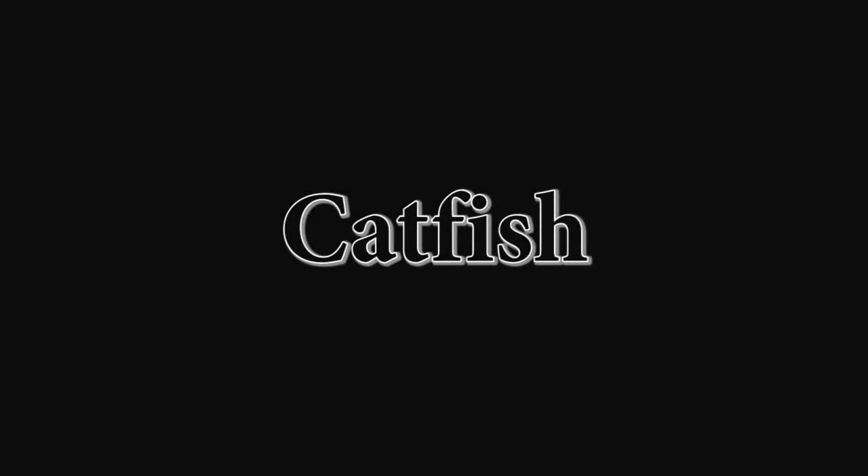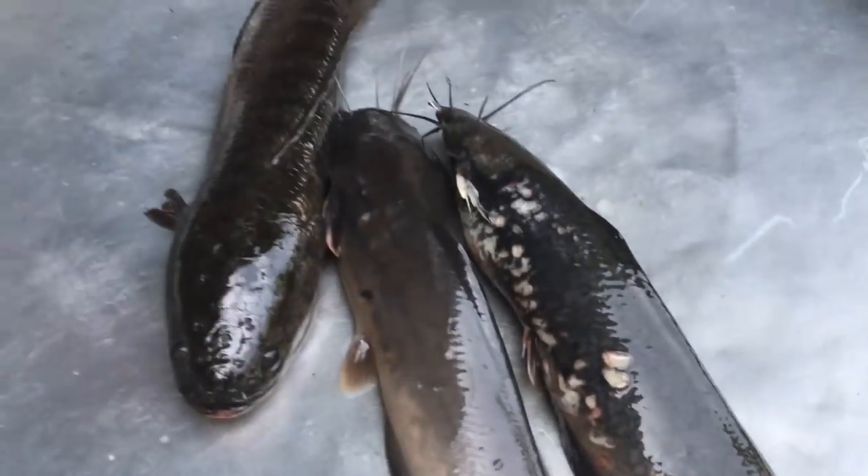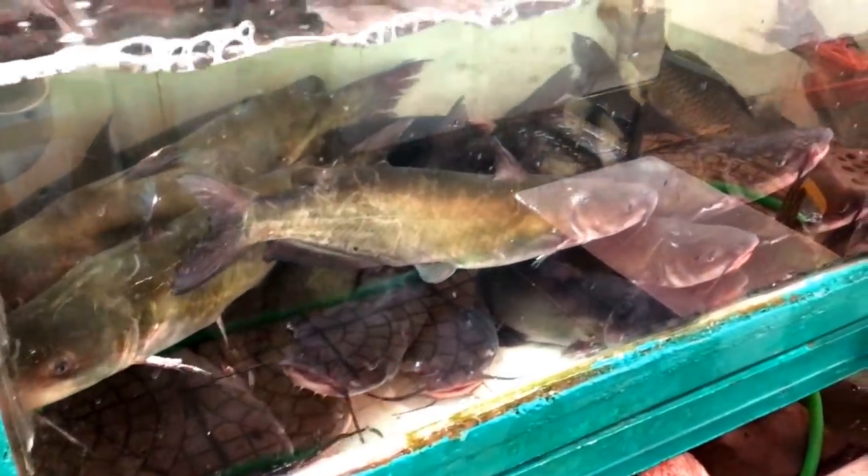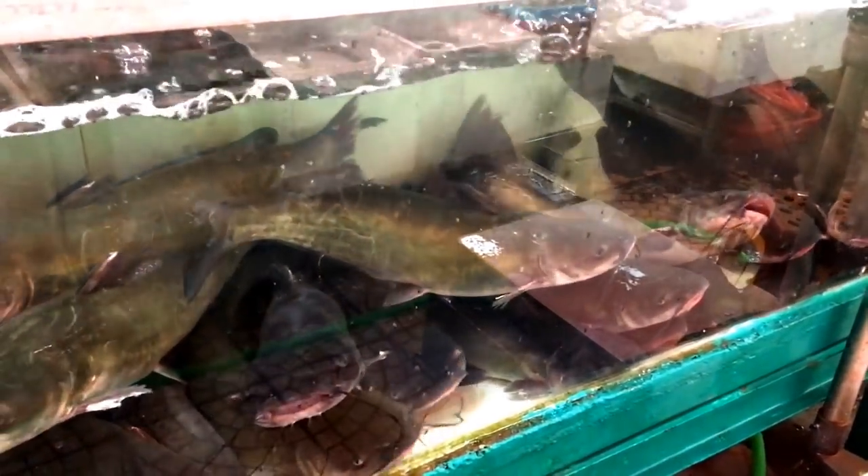Catfish are interesting fish for aquaponics. You have a very wide variety of fish — here you can see a catfish that looks a bit like the basa. But I'm not going to talk about catfish today because I made a special video about it. Here now we can see some sturgeons.